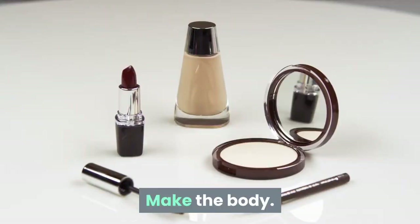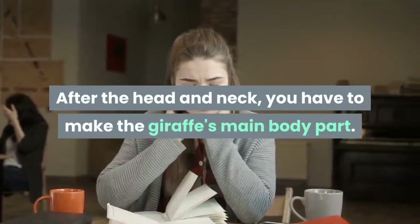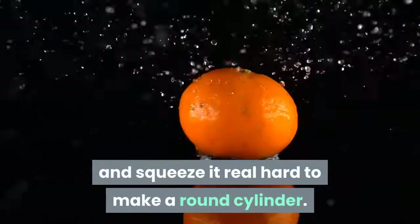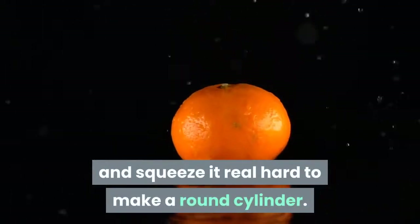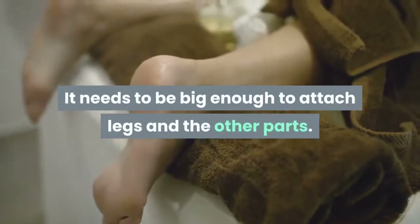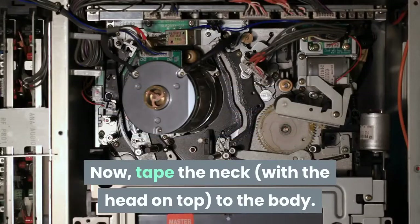Make the body. After the head and neck, you have to make the giraffe's main body part. Take the newspaper again and squeeze it real hard to make a round cylinder. It needs to be big enough to attach legs and the other parts. Now tape the neck with the head on top to the body.